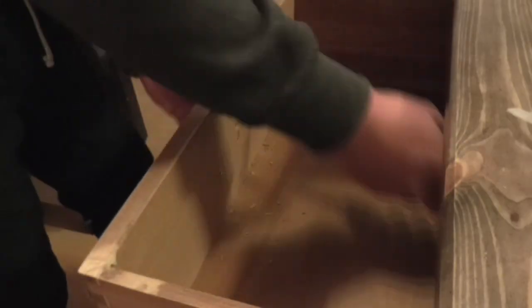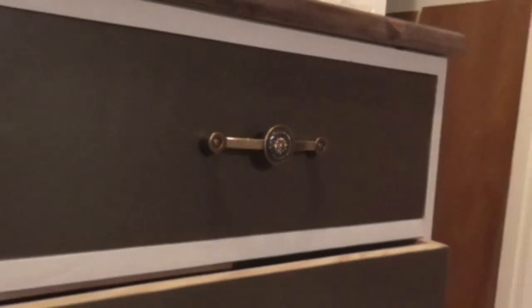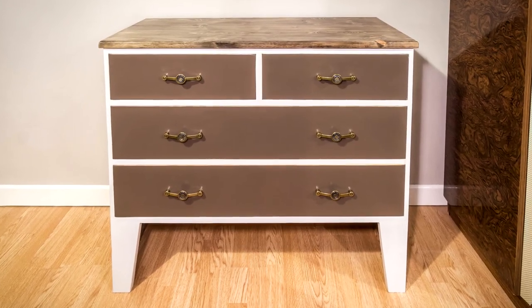And that was the chest of drawers finished. It was a really time consuming project, but it feels good to make use of various things that were heading for landfill, and I'm pleased with how it turned out. I just hope my girlfriend is too.